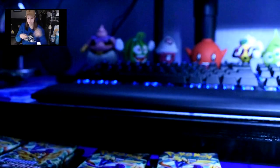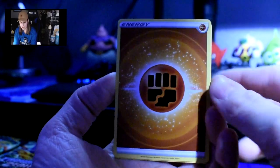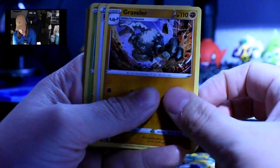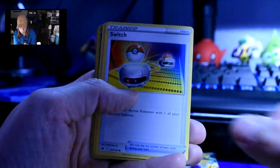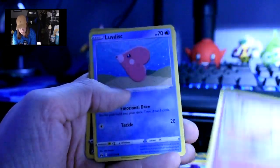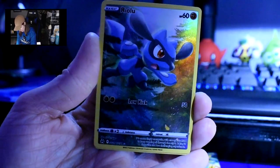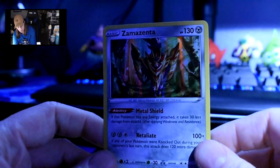22 packs left. Okay — one, two, three, four. I did it right because it has energy on the bottom. We have Bisharp, Graveler, Pokemon Catcher, Cherubi, Starly, Switch, Exeggcute. It's a full art holo of Riolu — that's so neat. And then a holo Zamazenta. I really like the full art holo of Riolu. That gives me hope for the rest of these packs.